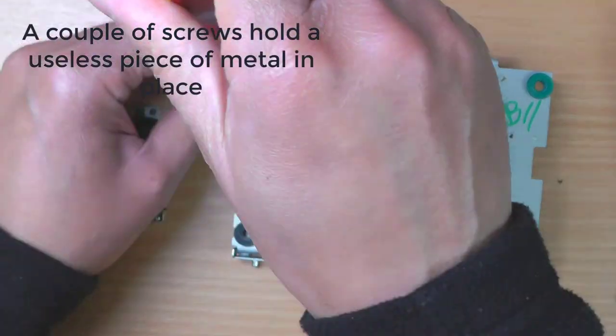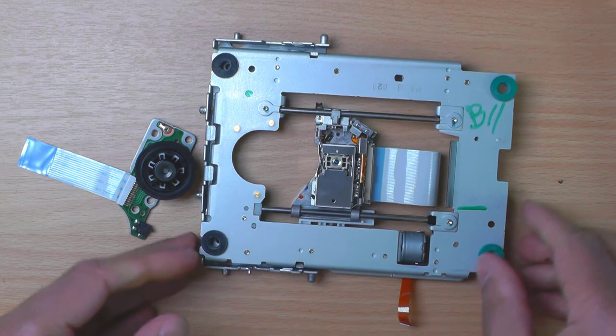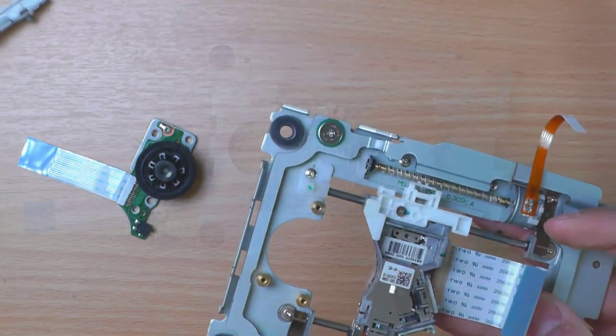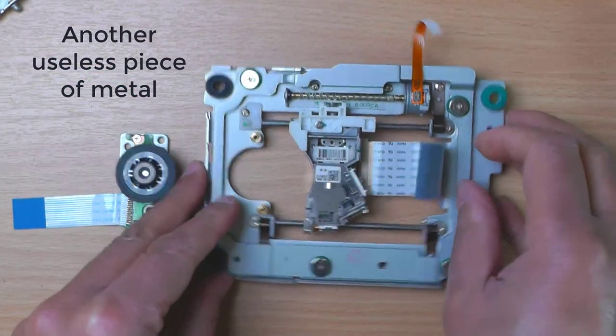A couple of screws hold this useless piece of metal in place. Get rid of that. Another useless piece of metal.